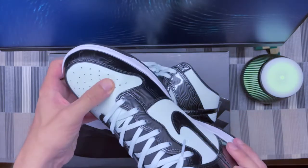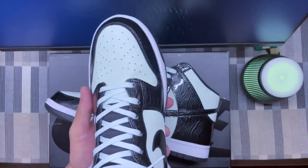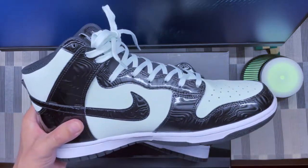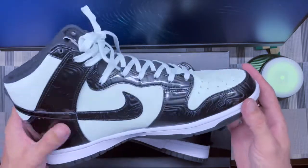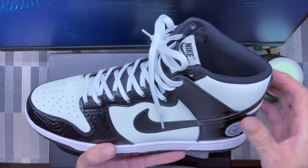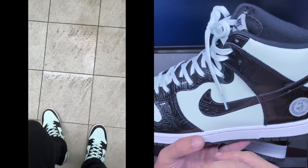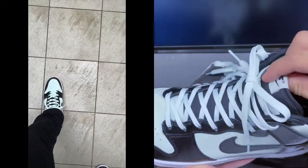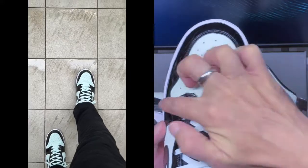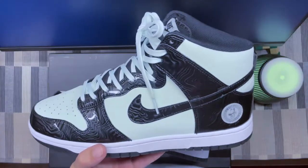I've worn them already a couple of times so they've broken in a little bit and it's somewhat better now, but at first it's pretty bad. You need to wear these quite a lot to break them in. As for sizing, because the material is quite stiff, I feel like sometimes my feet aren't properly in place. Going half a size up felt better and snugged more, but I'd still recommend true to size overall, as it might be too tight otherwise.